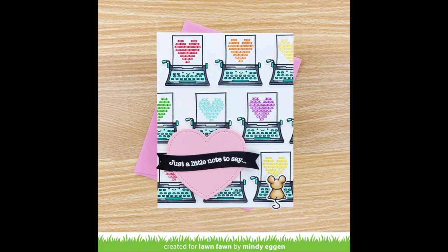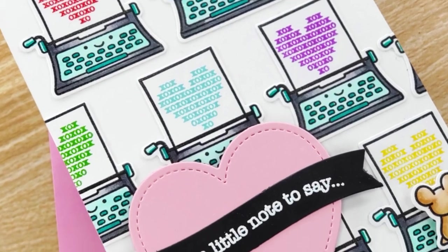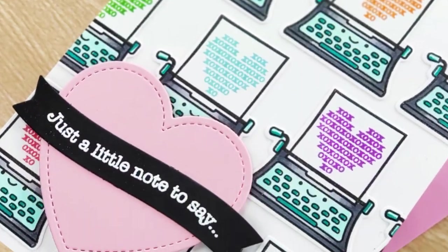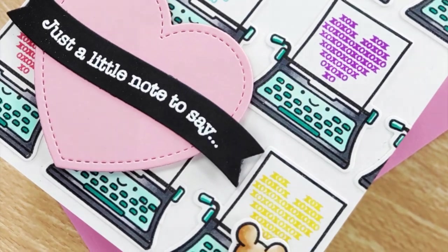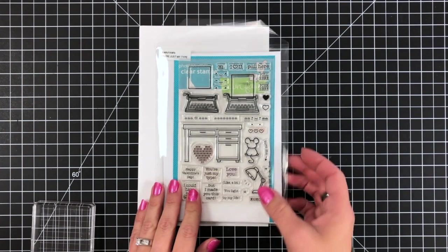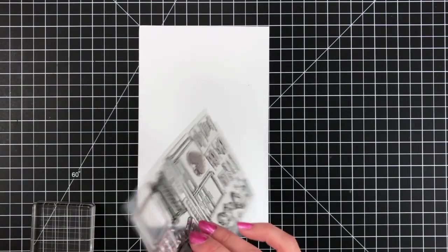Welcome back everyone. This is Mindy here today for Lawn Fawn. In today's video we are going to be creating our own background with a single image. I'm going to be using the stamp set You're Just My Type, mainly with the image of the typewriter with the paper already in it.